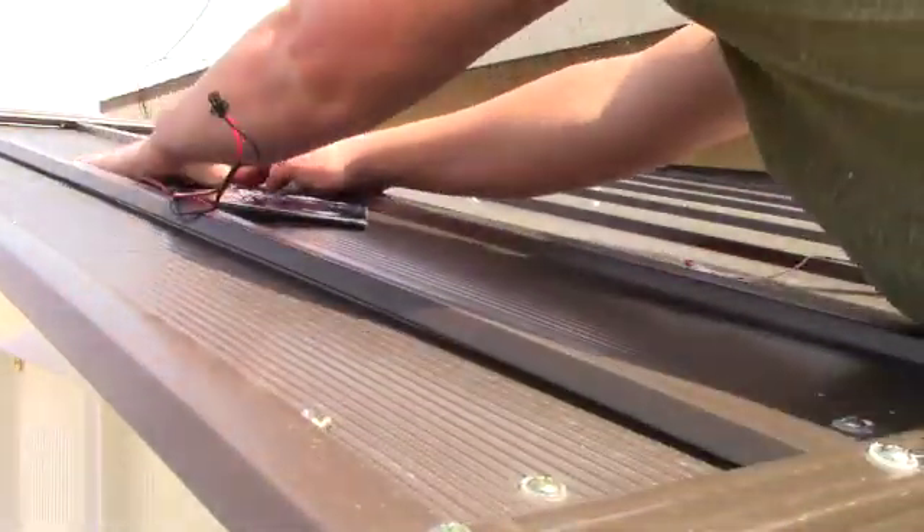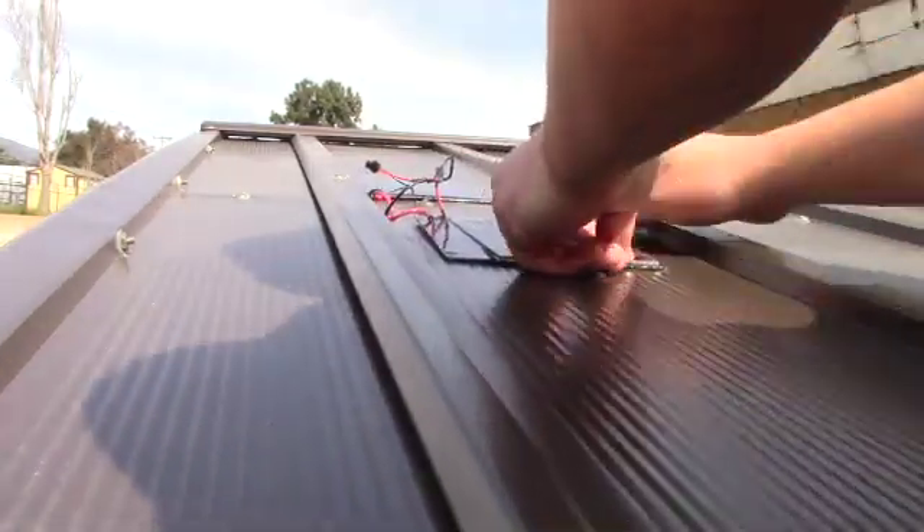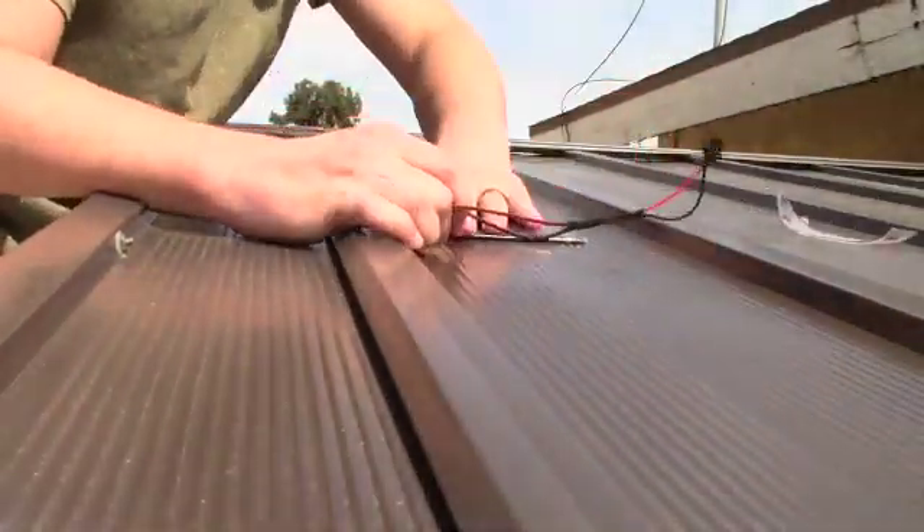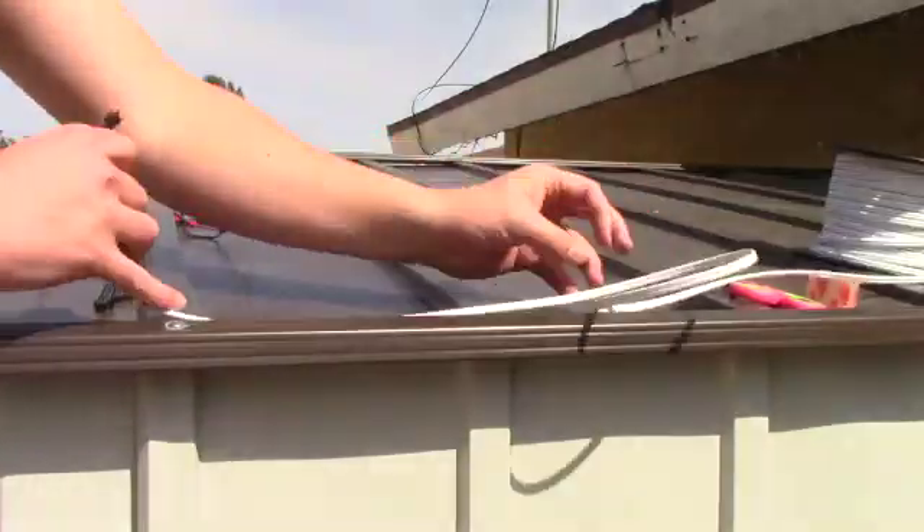I have a good spot for these solar panels with lots of direct sunlight and a metal roof there. I mounted them using just double-sided tape — hopefully it's strong enough; we'll see when the winds pick up around here.